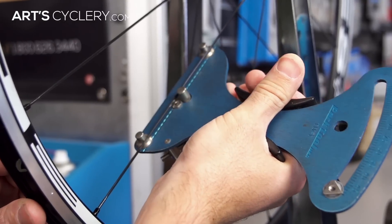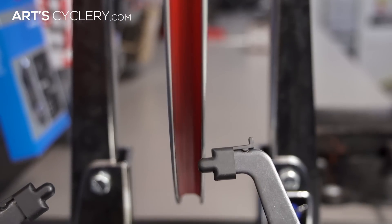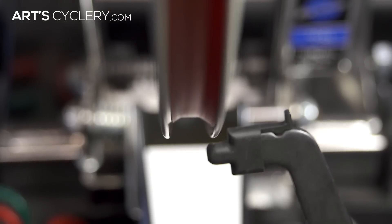Wheel true is still more important on the road, but don't forget about trying to maintain good tension. A wheel can be perfectly true laterally, but if the tension is drastically different throughout the wheel, it could still have a large hop and disrupt your ride.